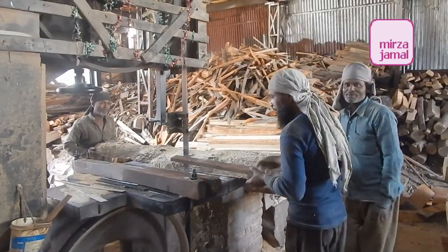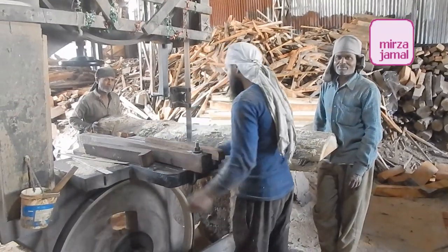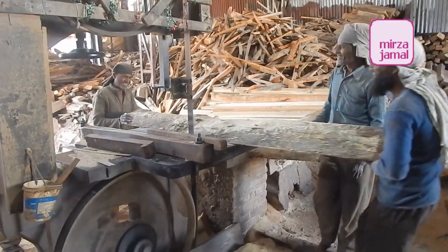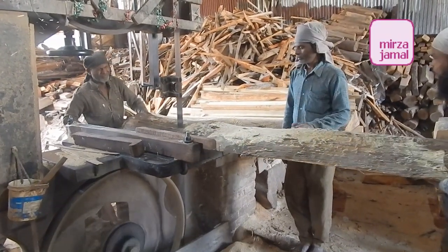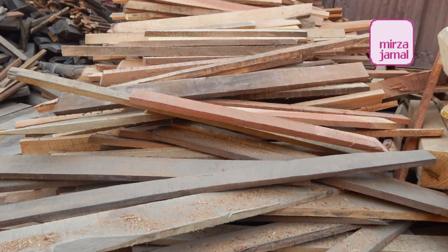Timber cutting: timber mills use very large band saws for ripping lumber. They are preferred over circular saws for ripping because they can accommodate large diameter timber, and because of their smaller cut size resulting in less waste. A band saw is a saw with long sharp blades consisting of a continuous band of toothed metal stretched between two or more wheels to cut material. They are used principally in woodworking, metalworking, and lumbering.